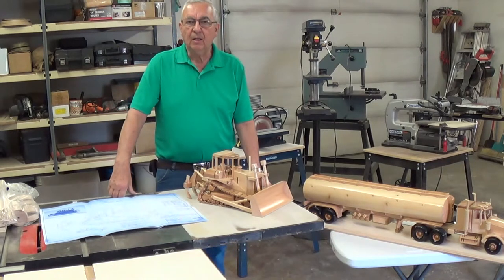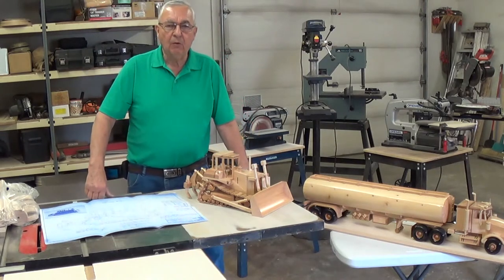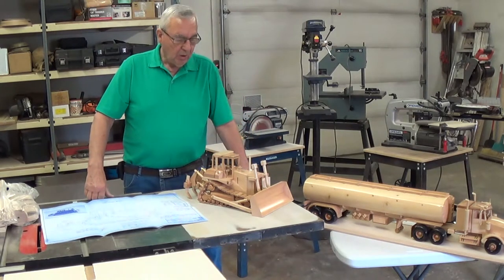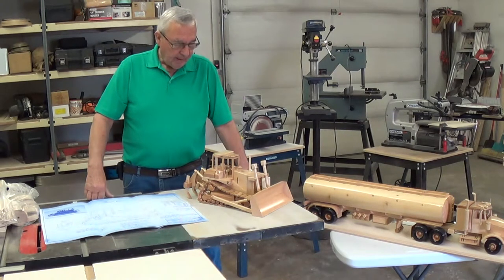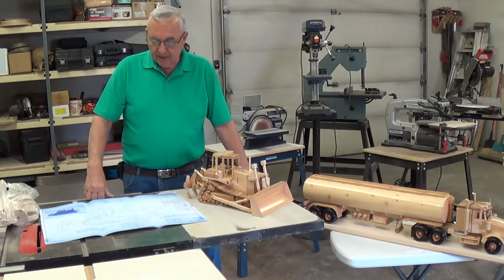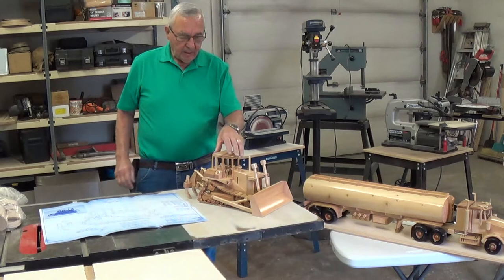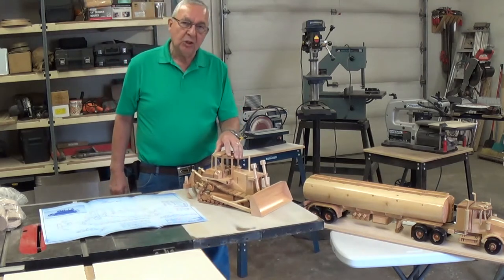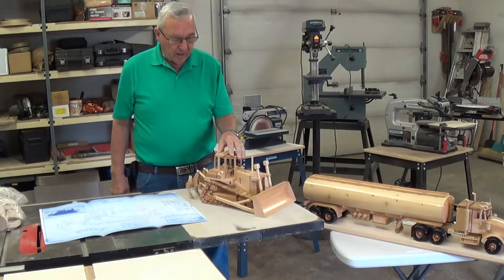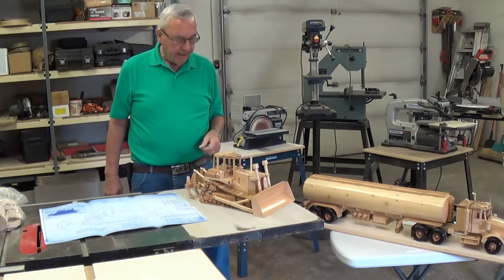Welcome to WonderfulWoodworking.com. Homer Sherist here. What I'd like to do here — this is number 4 in the series of my wood replicas, toy replicas. That is my hobby. I really enjoy doing this and I'd like to share some of the things with you. Now this here happens to be probably the most challenging one that I've done yet, and that's this high track cat here.